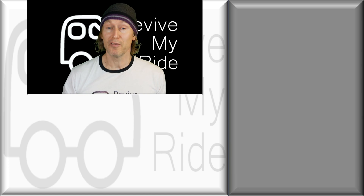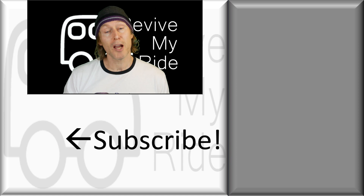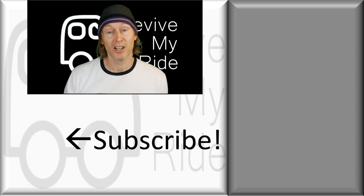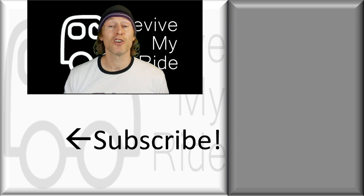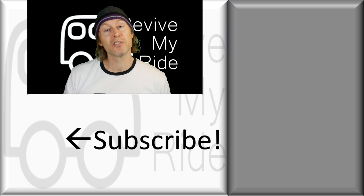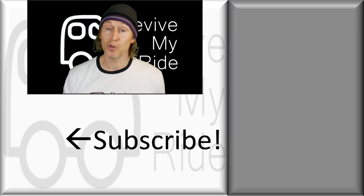I hope you found the video helpful. If you did, please give me a thumbs up, and if you're not already a subscriber please consider subscribing and clicking the bell to catch my next video. If you have any comments or questions, post them in the comment section — I do read them and I'll answer any questions if I can. Part numbers and tools used in this video will be in the description below. Thanks for watching and I'll catch you next time.